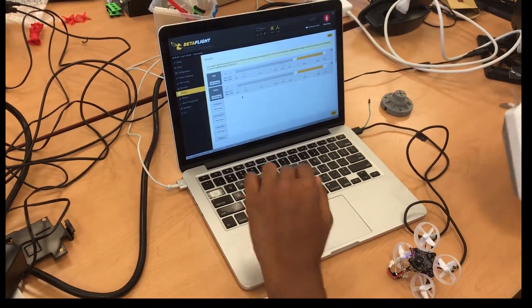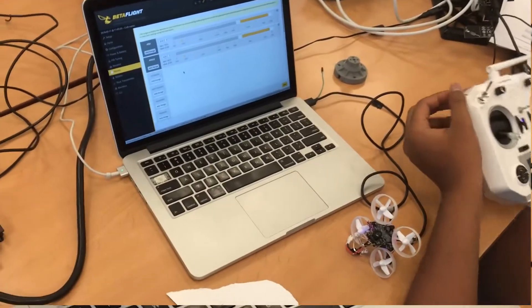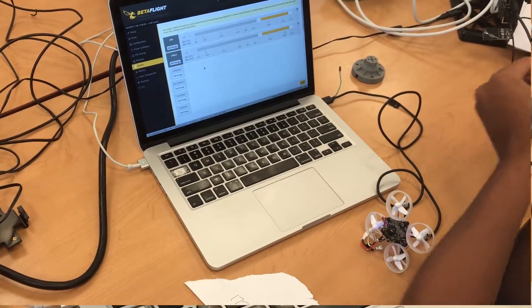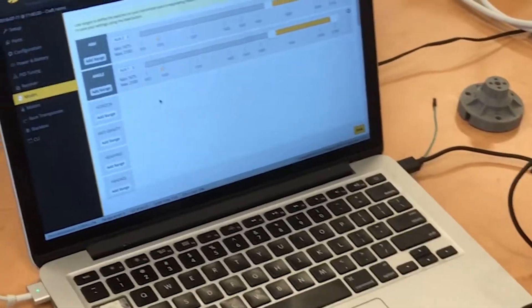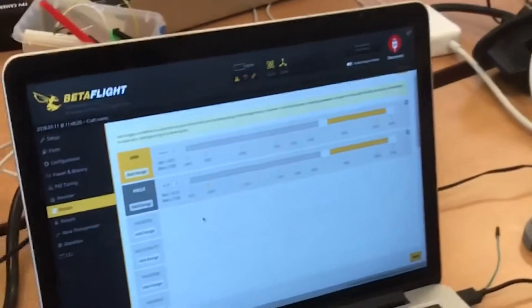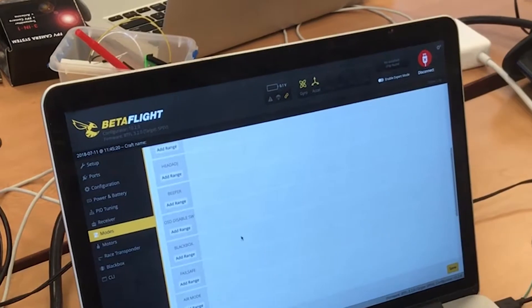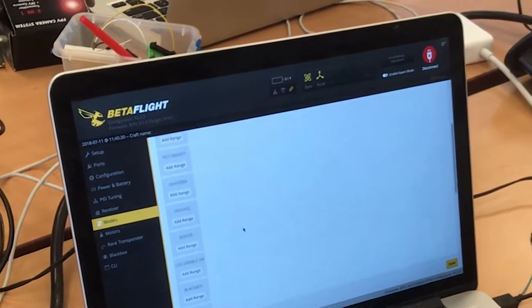Now we go to modes, where you can add a mode. What a mode does is — for example, when I flip this switch, it turns angle mode on. When I flip this switch, it arms the quad. You can do any number of things — set up air mode, camera control, prearm, all these things.